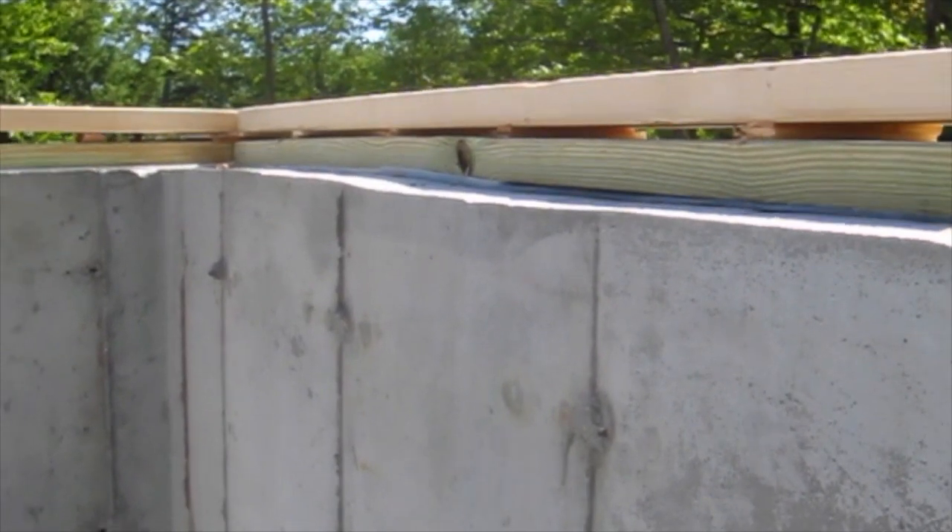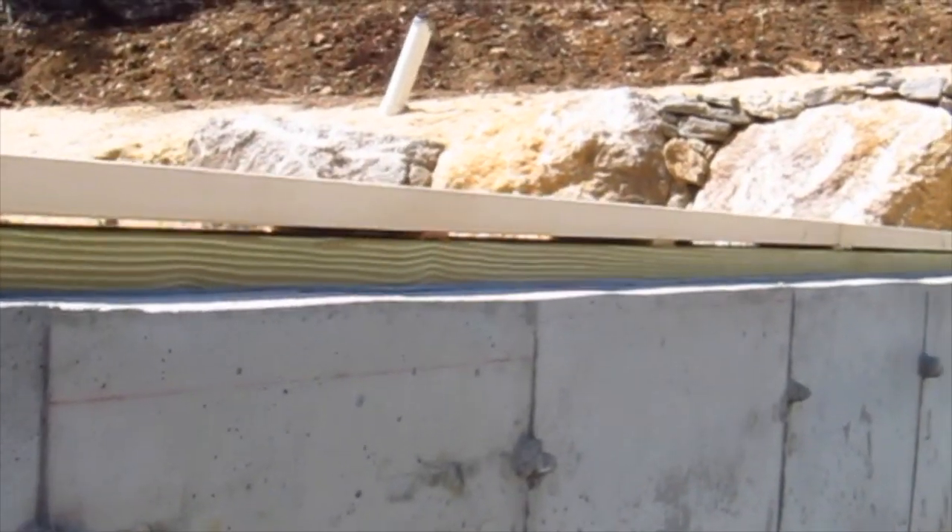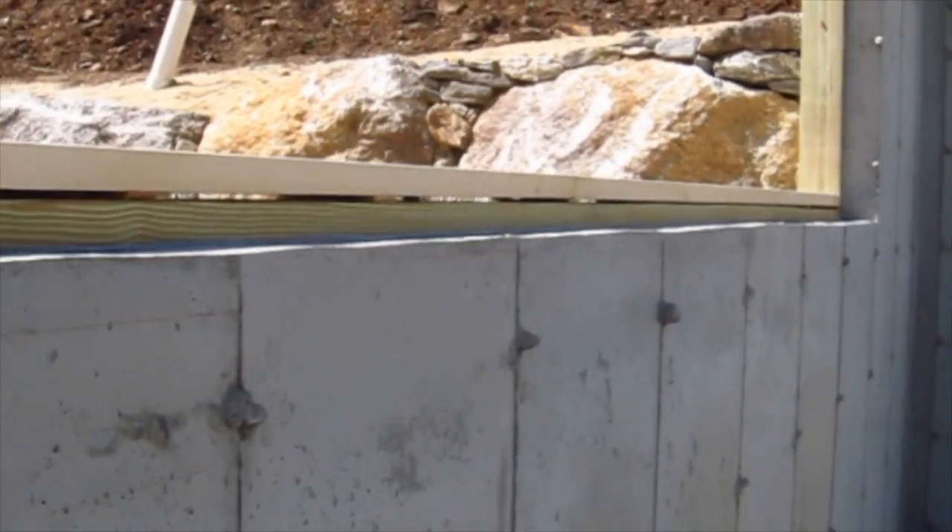But what do you think — how much time do you think it took to get this plate level? Look at what a substandard job they did with these shims. Would you accept this on your job? There's no way I would.